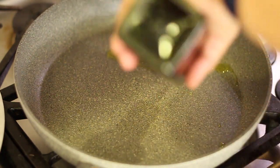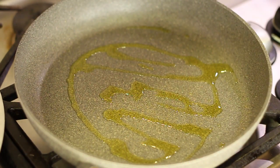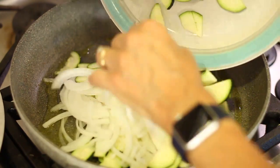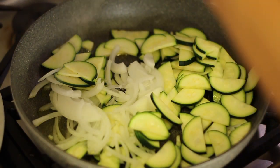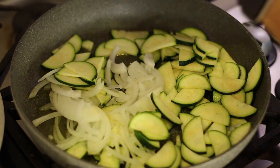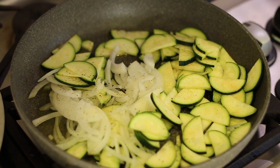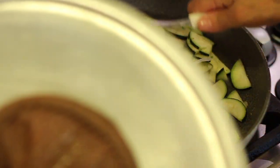Now we're going to do essentially the same thing to the zucchini and onions that we did to the potatoes. Add olive oil, let it get hot — the pan is already pretty hot and the oil is very thin. Throw in the zucchini and onions, add a little salt, garlic powder, and some pepper. Medium-high heat — I want it pretty hot. Give this a little stir, put the lid on, and let it cook for four or five minutes, then we'll check it.